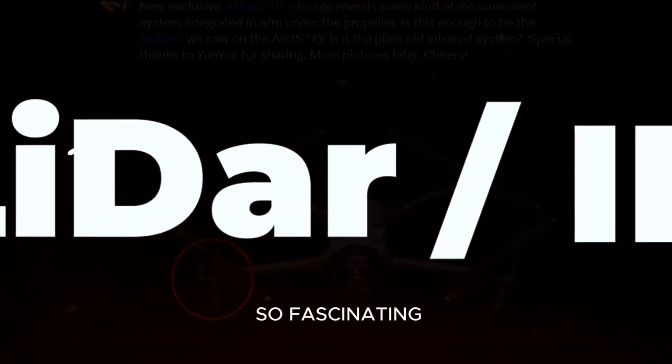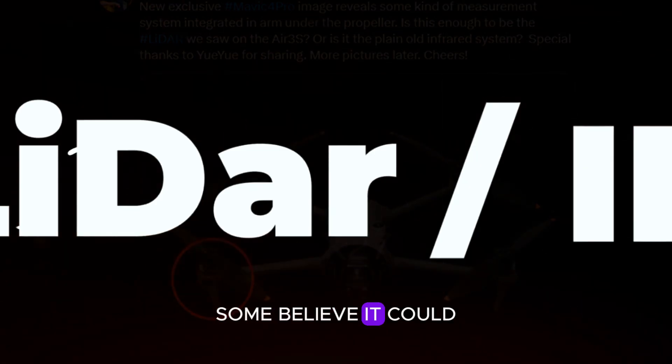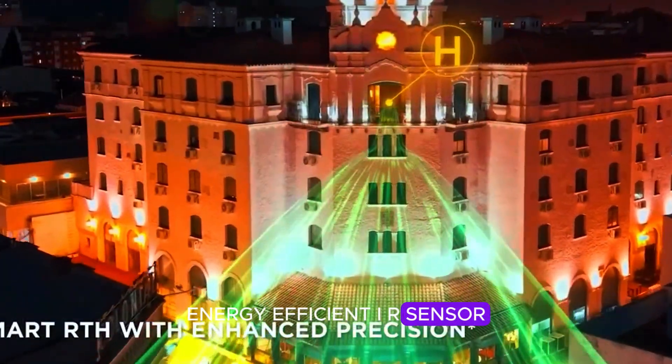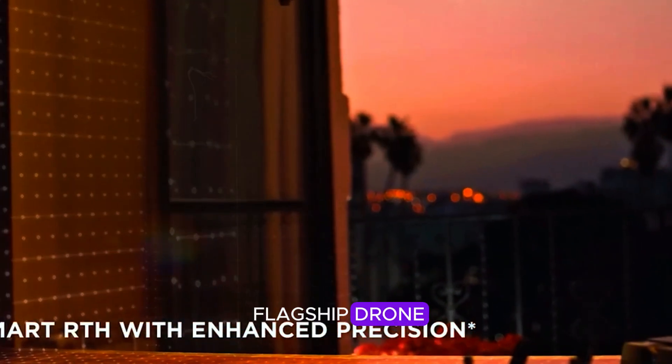What makes this sensor so fascinating is the mystery behind its purpose. Some believe it could be a cutting-edge LiDAR system, while others suggest it might be a lightweight, energy-efficient IR sensor. Both possibilities open up exciting new features for DJI's flagship drone.